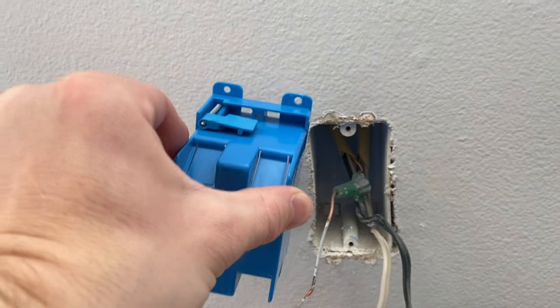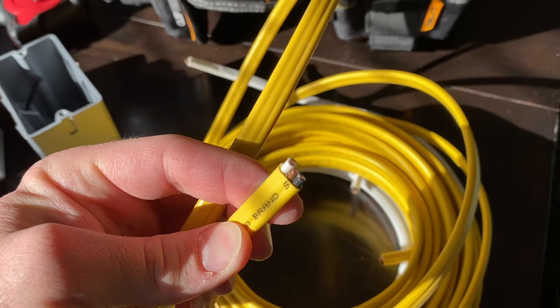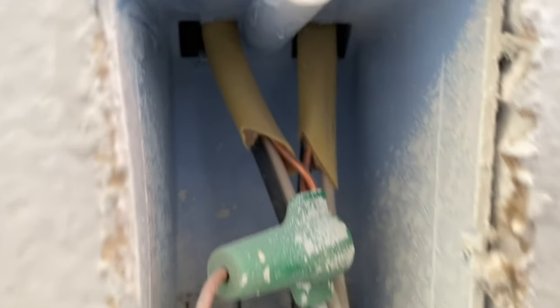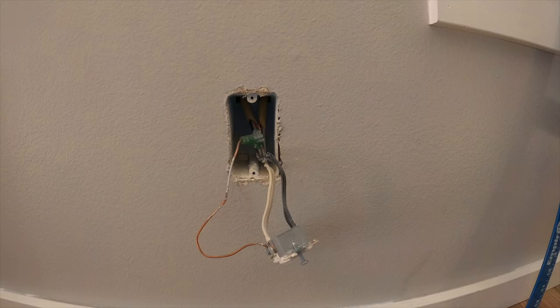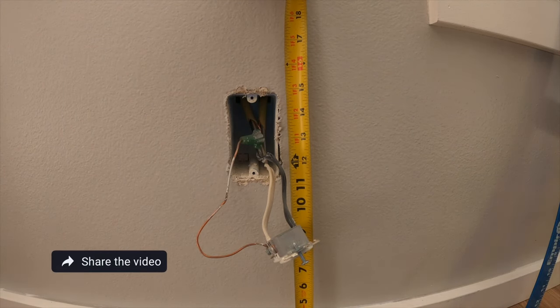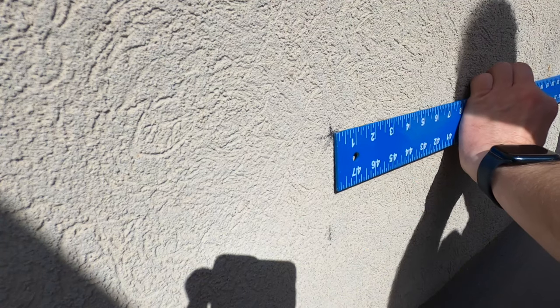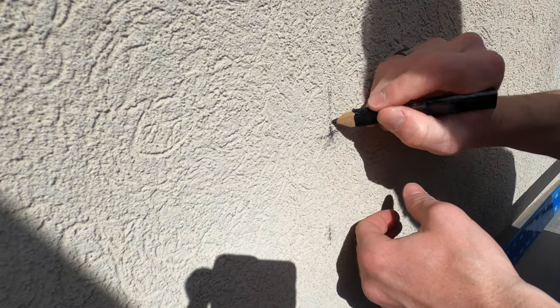When I peeked inside, I noticed the yellow wire. Yellow immediately tells me non-metallic sheathing — commonly known as Romex — 12-gauge wire, 20-amp circuit breaker, and I need two wires and a ground. A good clue is what the installers installed before. The hardest part about this project is placement of the outdoor outlet.